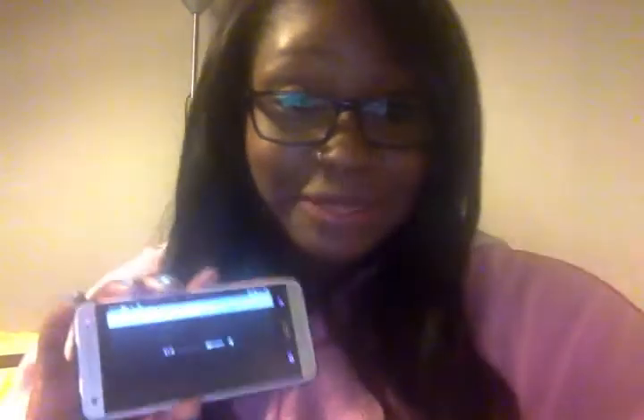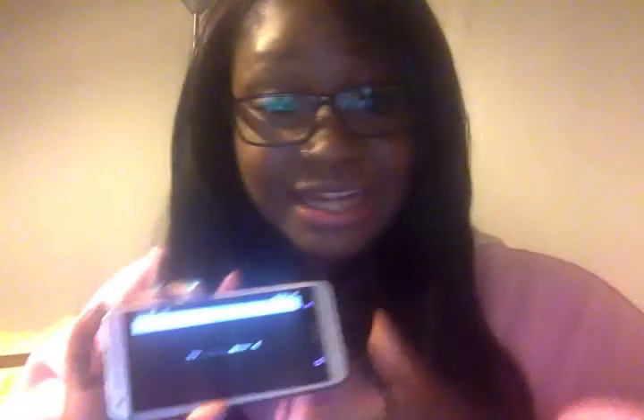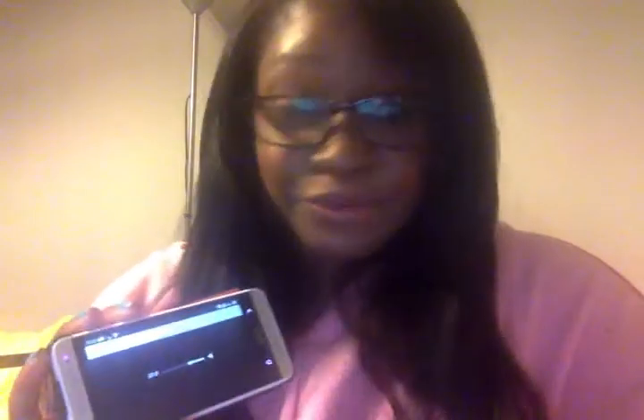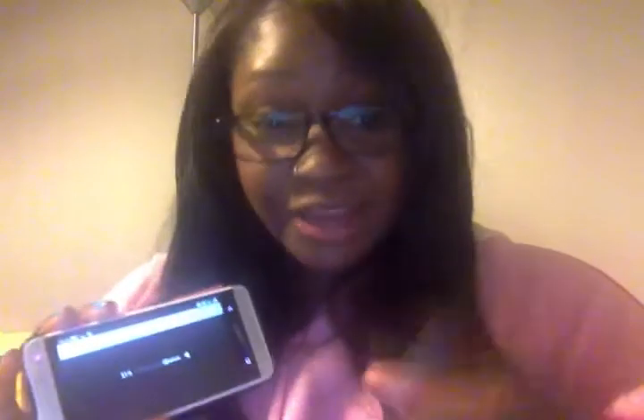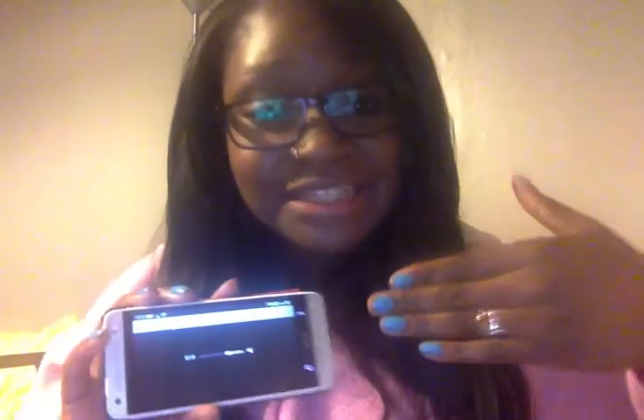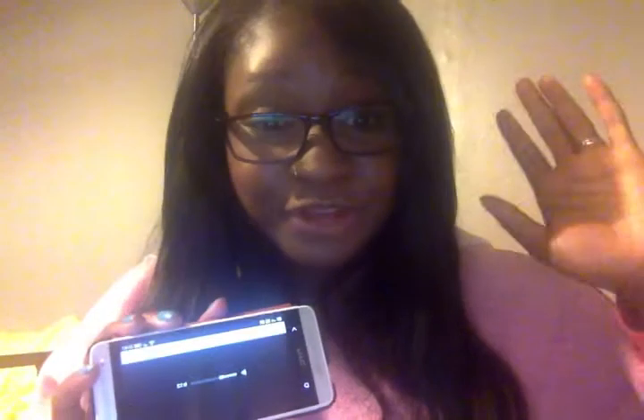Hi, Anzori here. I'm going to demo the HTC One Mini's dual frontal speakers. The HTC One Mini and other HTC One phones have two speakers placed at the front here. They have built-in amplifiers so you get a louder, richer and fuller sound. This is great for making calls via Skype, conference calling, watching videos and also playing music, as the sound is coming to you and not away from you.